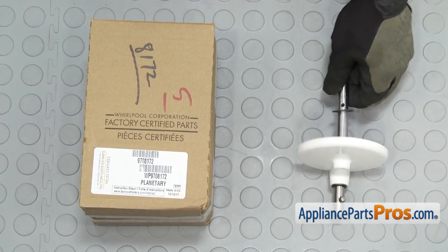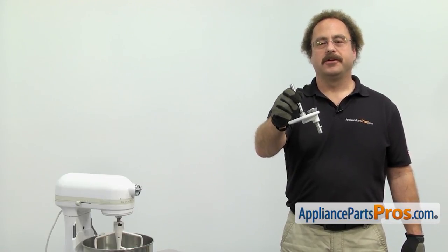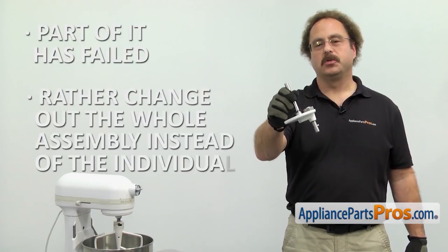When you open up the package you're going to get the new Planetary Assembly. The Planetary Assembly is the final drive in the mixer. The main reason you'll be changing it out is if part of it has failed and you'd rather change out the whole assembly instead of the individual pieces.